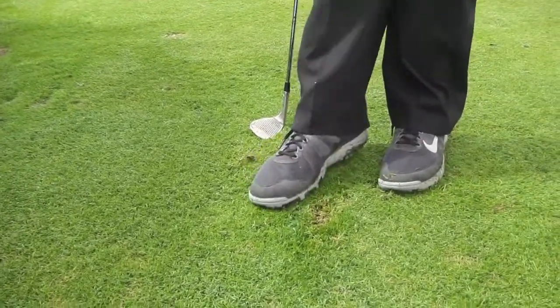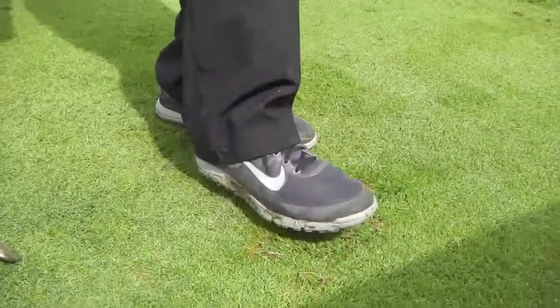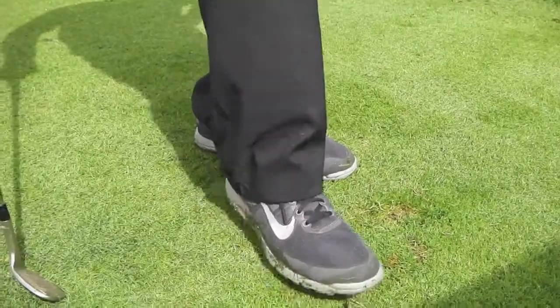The key is not to step too hard, because you don't want to ruin the grass underneath. Just kind of gently pat it down and let mother nature do the rest.